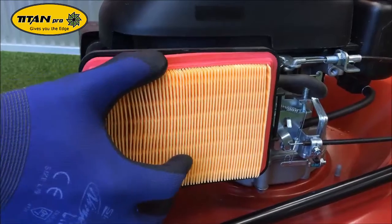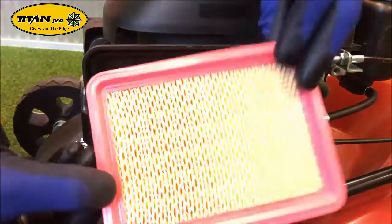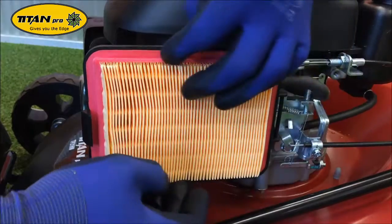After gaining access to the air filter, remove it and replace it with a new one, making sure the rubber seal fits in all the way around.